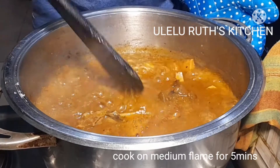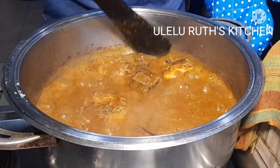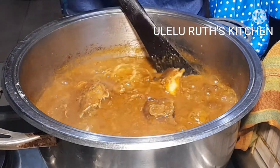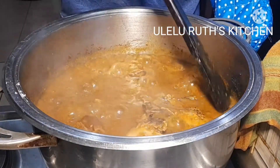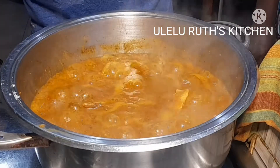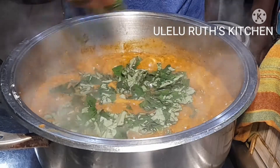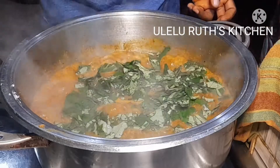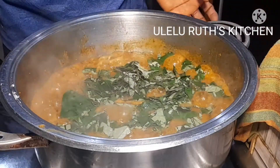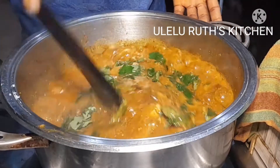Ogbono soup must bubble like this — if it does not bubble like this, then it is not ogbono soup. The aroma of this soup is taking over the whole kitchen! After allowing it to cook for five minutes, the next thing is to add my already prepared uziza leaf and stir to combine.